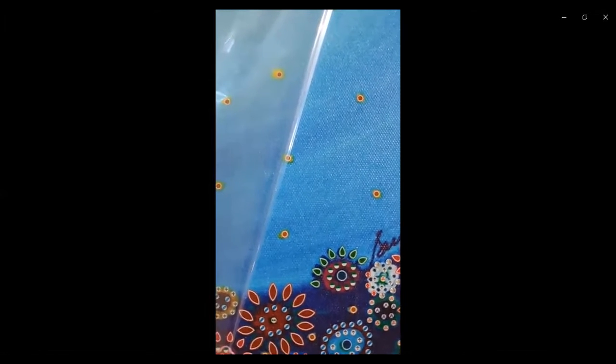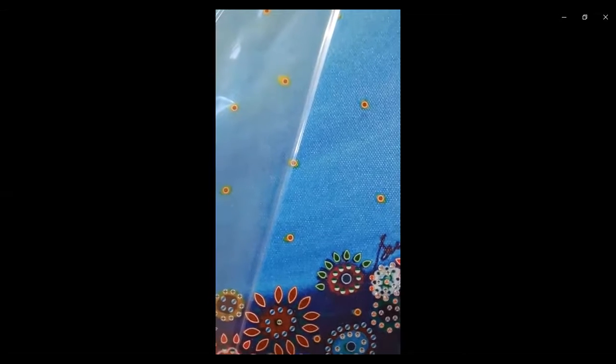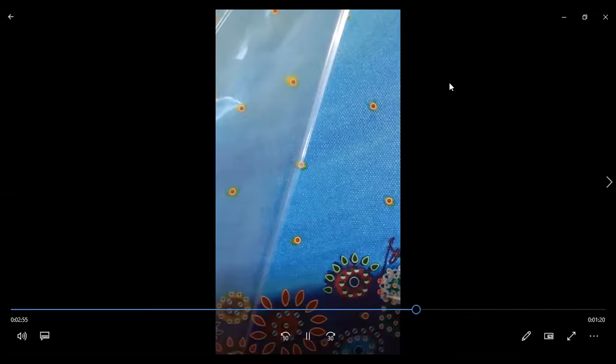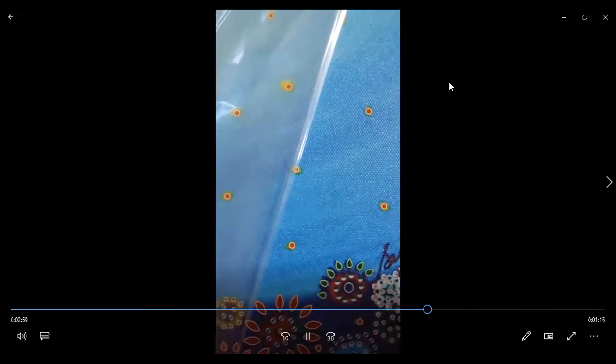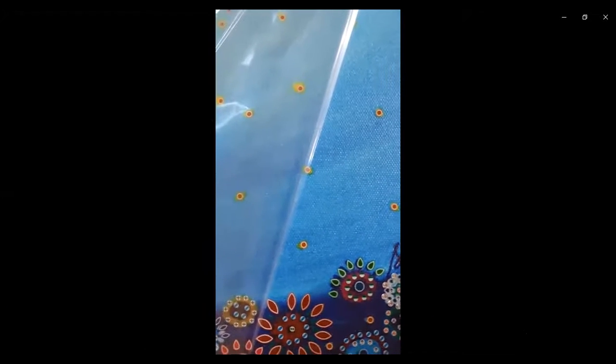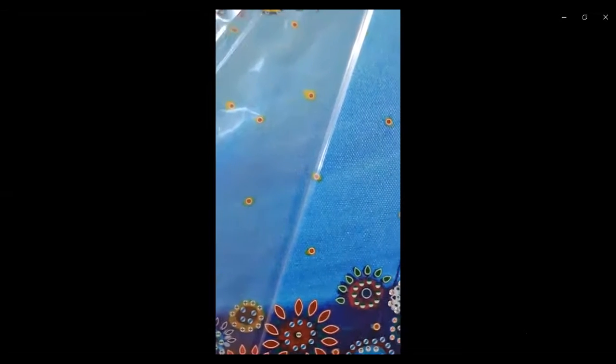Everyone can do this. It just requires patience, perseverance, and meticulous attention to detail. I think I have finished that section.